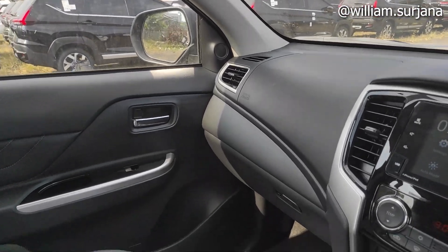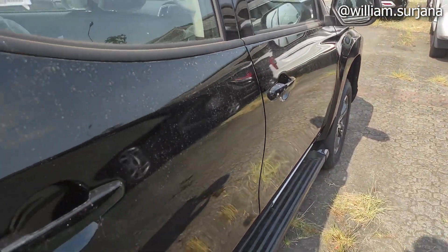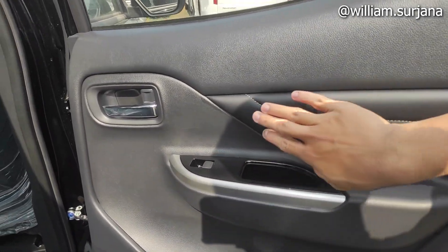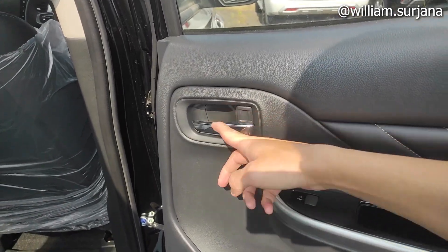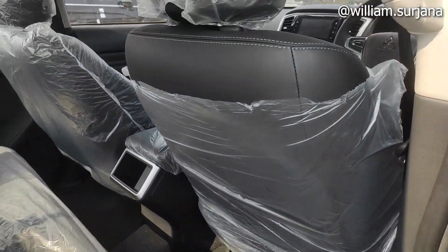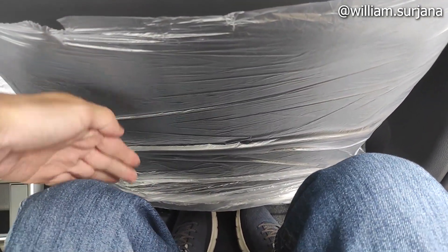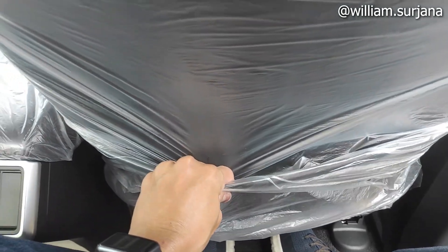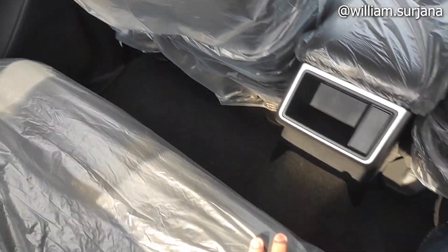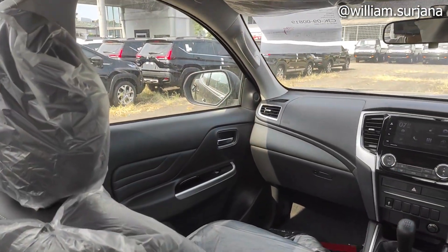Ini ada sisi penumpang depan, laci dia di sini self-opening. Yuk kita lihat ke baris kedua. Di baris kedua sama kayak di depan. Door trim di sini sama ya, bahan ini hard kulit. Handle sini jack chrome, di sini juga sama dengan finishing silver. Ada speaker sama cup holder. Untuk di baris kedua dari Triton ini masih ada space ya sekitar 5 jari.